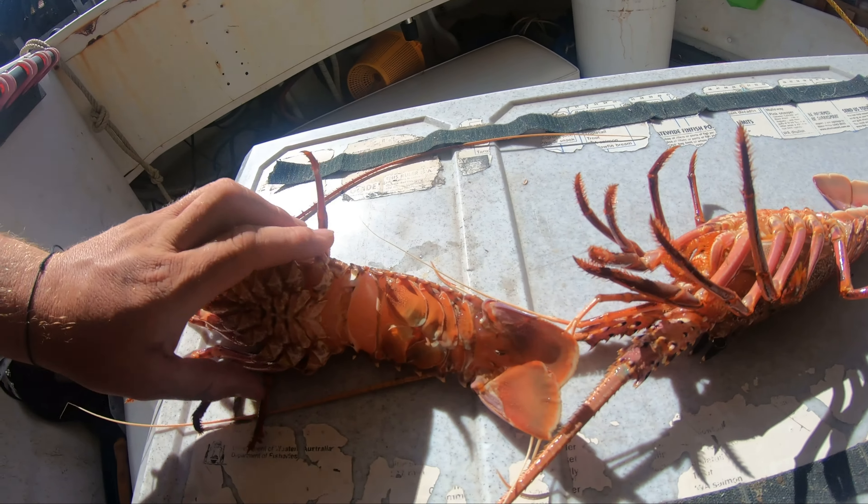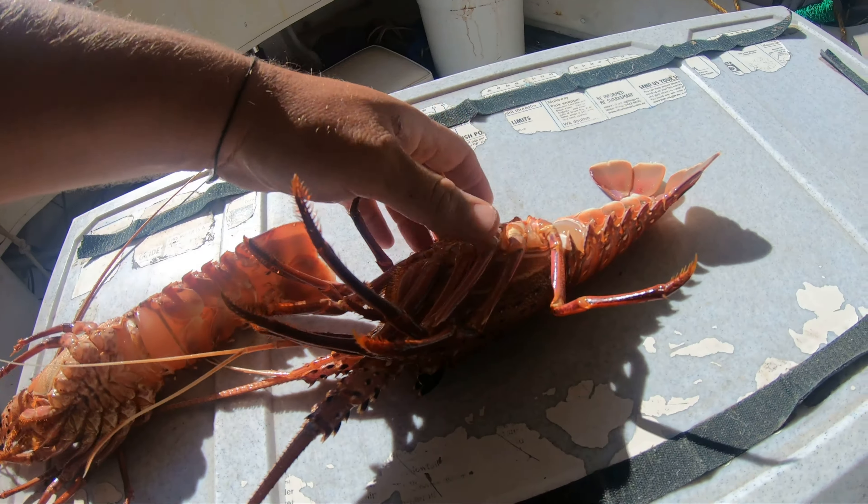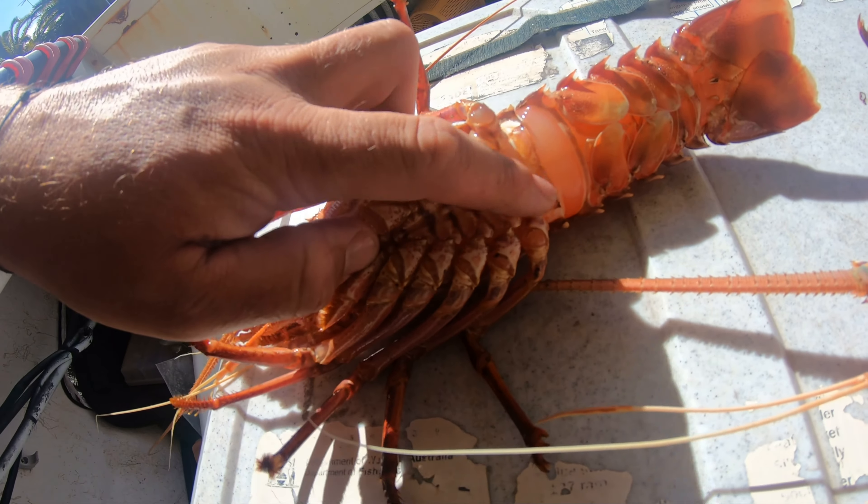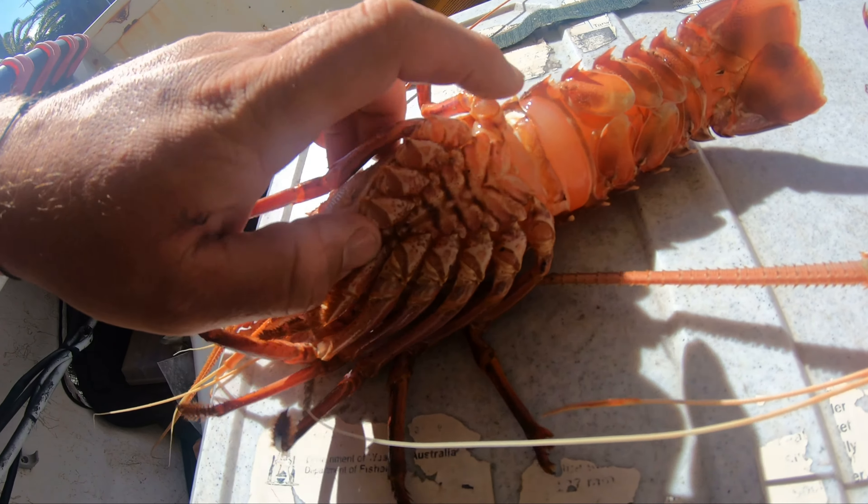So the easiest way to tell is obviously just straight away: two cray penises, no cray penises, and the egg carriers. Pretty simple, pretty easy.